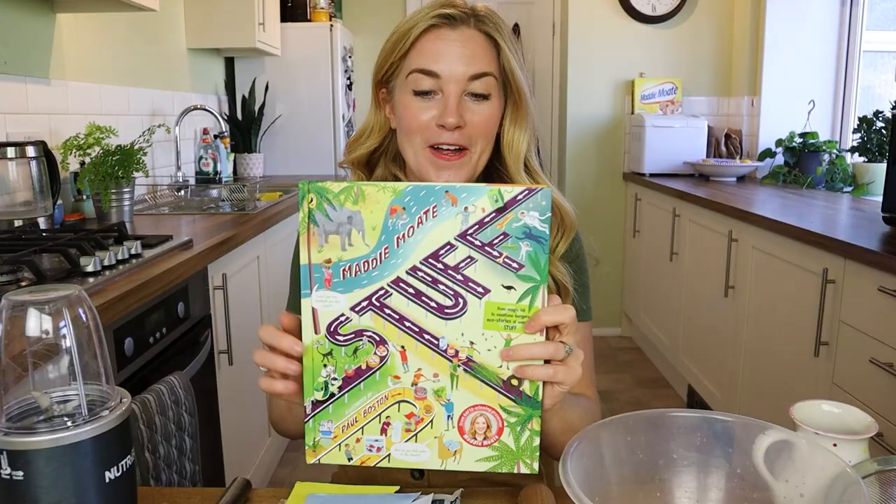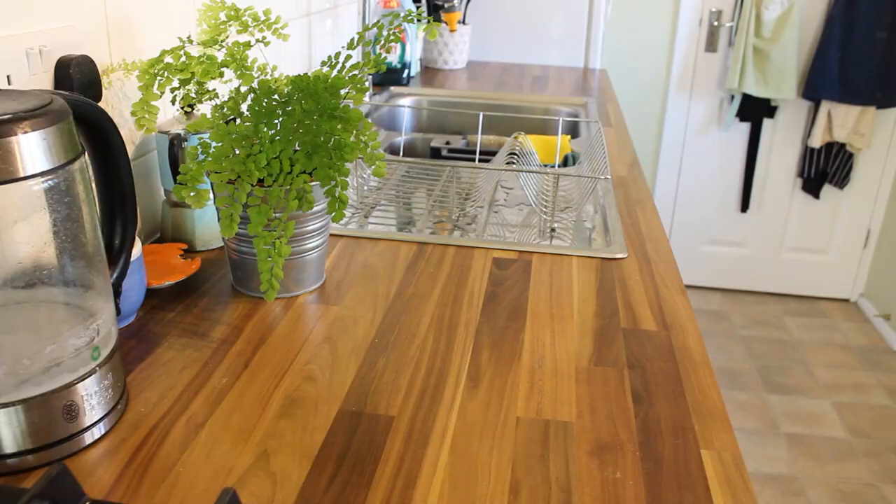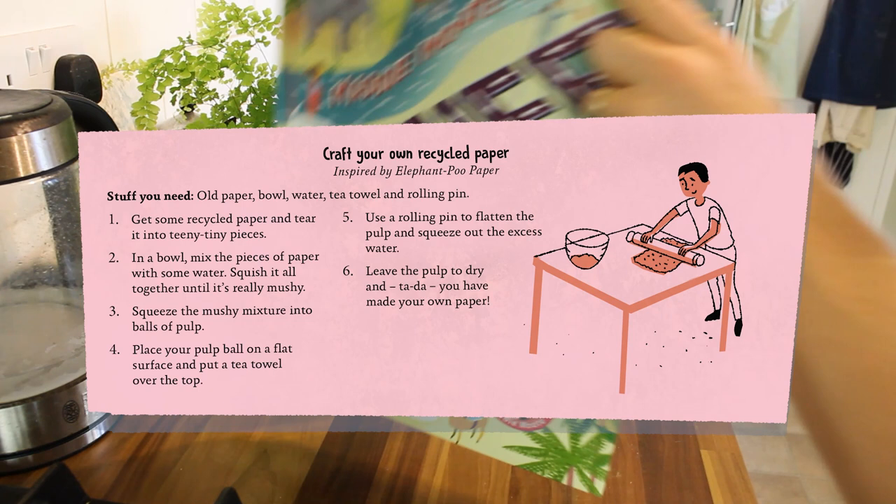Let me show you how. But first we need to go back to the kitchen. I'm going to follow the instructions in my book Stuff. The whole book is packed with eco stories about the way things are made all over the world, but at the back you'll find a couple of 'stuff to make and do' pages. And there we go — craft your own recycled paper.